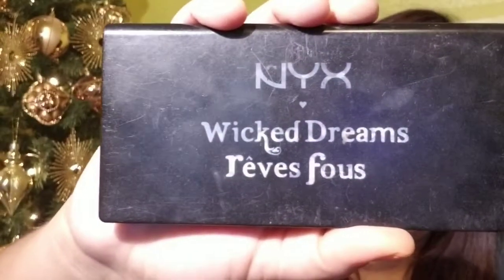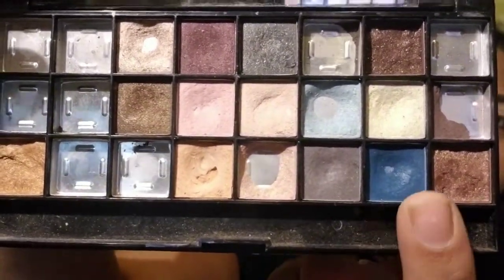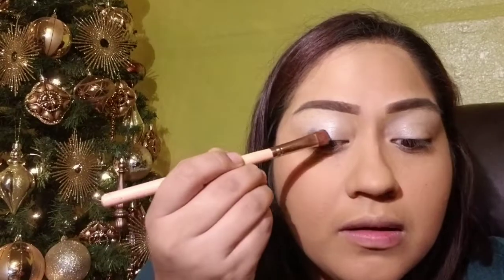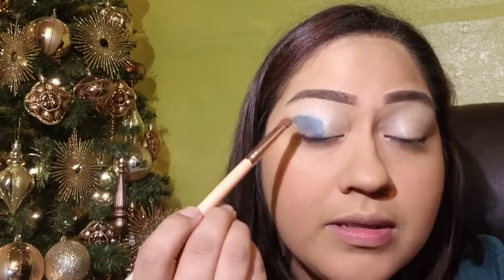The palette I'm gonna be using is this one here — it's been through a lot, it's super old, but it's a really nice palette. The shade that I want to use today is this blue one, so that's why we're using this palette. I'm going to apply it with a little flat brush halfway across the lid — this is such a pretty shade of blue, and this is a pretty basic look.